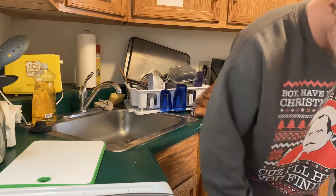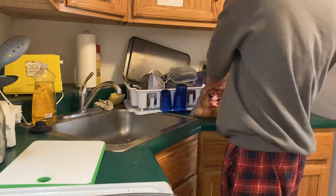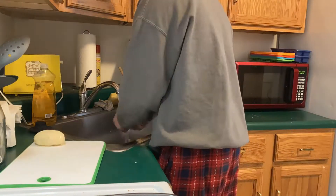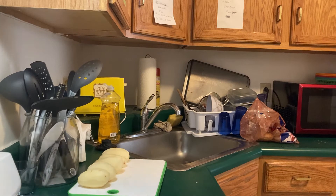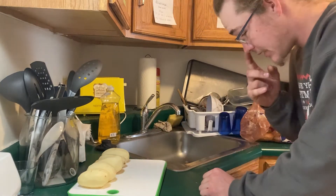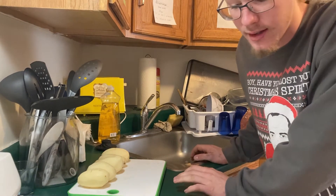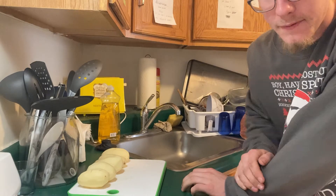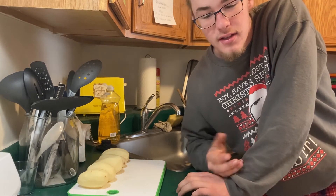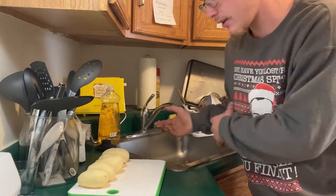I have five potatoes here - that time-lapse was me peeling them. I'm going to start with five potatoes, cut them up, and see how much it fills up this pan. I don't really need a whole lot because it's just me eating it. This will probably feed me for a couple days - that's what I usually do on the weekends, make a big meal I can eat throughout the week.